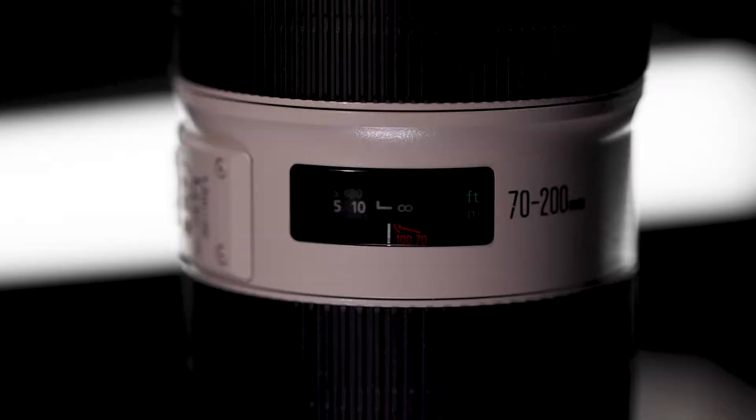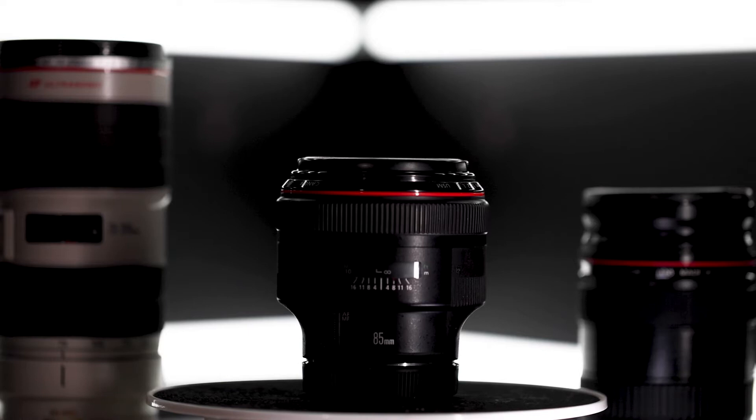Now this is by no means a budget lens. This is one of Canon's top end lenses — not currently because Canon has brought out the RF range, but to be quite honest, this still works perfectly. It is pin sharp. My kit consists mainly of three lenses: the 70-200, the 24-70 from Canon Mark I EF, and the 85mm 1.2 EF Mark II from Canon. Those are the three lenses I use on a day-to-day basis.